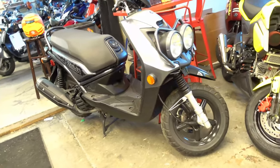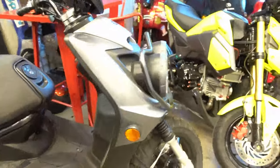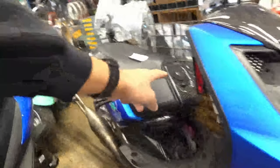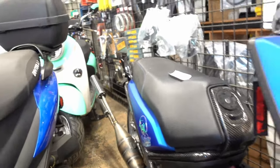One thing I like about the Zuma 125 is they have a good amount of seat storage. They make some good, cool parts for them — this is one we sell. They make a cubby here, a bunch of carbon fiber stuff. You've got some carbon fiber stuff here, different taillights, different bars. There are lots of cool parts for them.